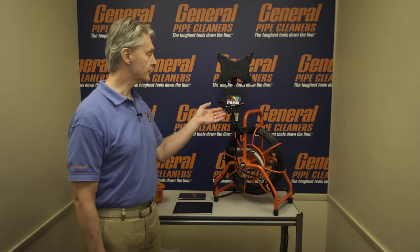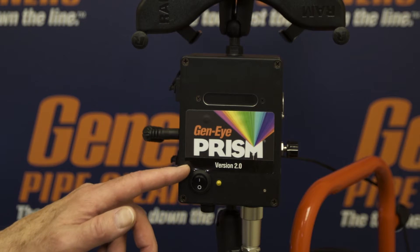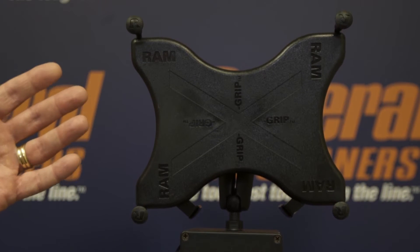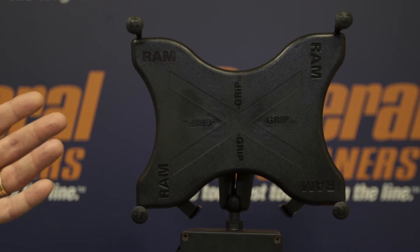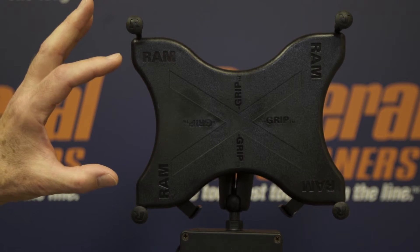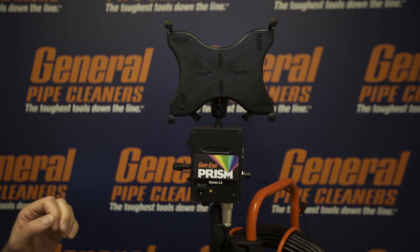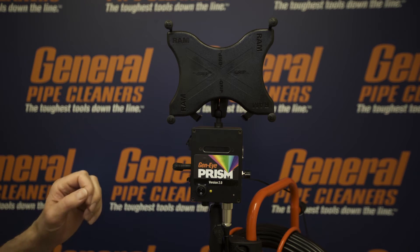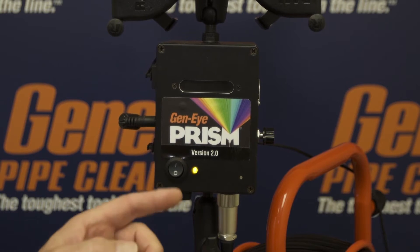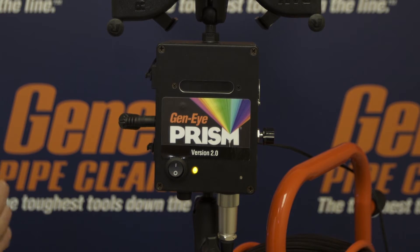This device here is a Geni Prism. Notice it says version 2.0. This one doesn't have a monitor — it just has a cradle here where you can put your iPad or Android device. This one is set up for a pad. We have smaller ones that you can put your phone on as well, and then that acts as the monitor. It does everything that the other monitor does. Now to turn this on, we use the switch. The light comes on — you'll be able to hear the fan is working as well. Anytime the light is on and the fan is working, it's transmitting.